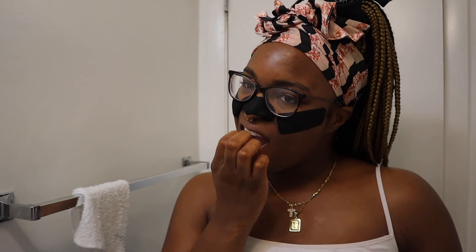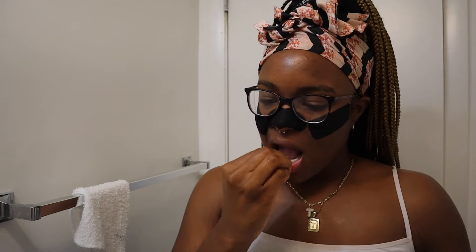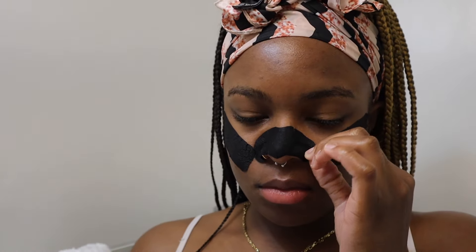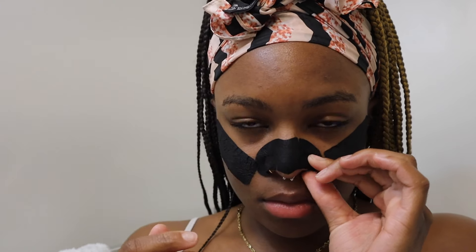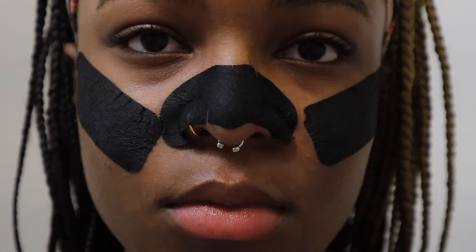My 30 minutes of having my white strips in is up. Also, you're not supposed to brush your teeth before you put them on because you need some protection over your teeth — you don't want to go in with just bare teeth. So now I'm brushing my teeth with sensitive toothpaste. My strips have completely dried — this is the most painful part because I have peach fuzz on my face, so it pulls the hair and it's so painful.